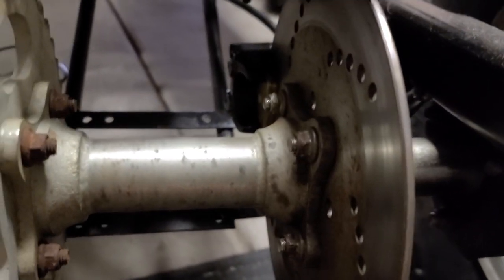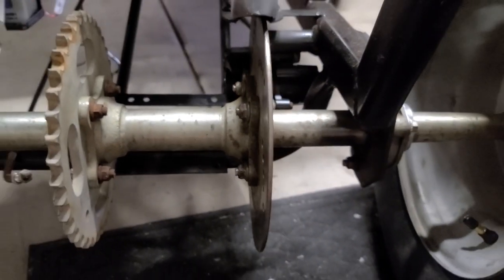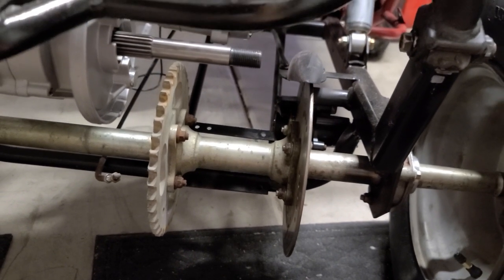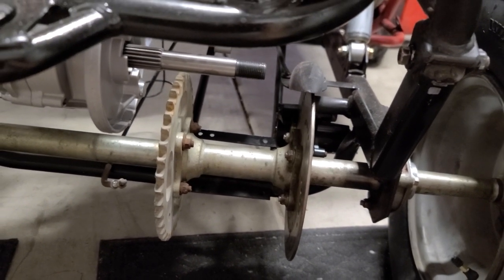I got the new pads in the calipers. Once I get it bled out and get the brakes going, and button up this wiring, we're ready for a test fire.